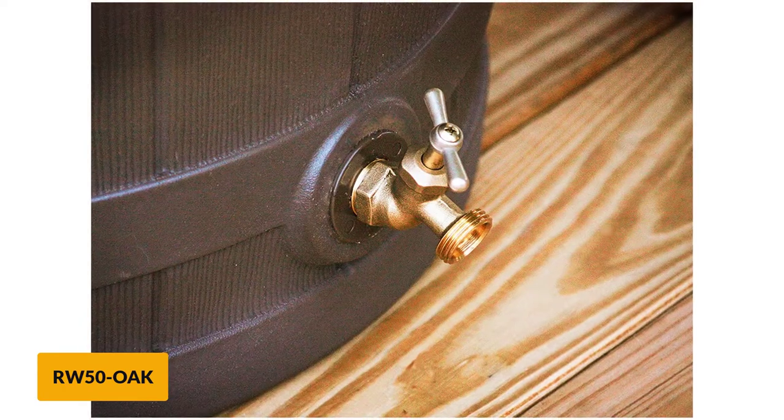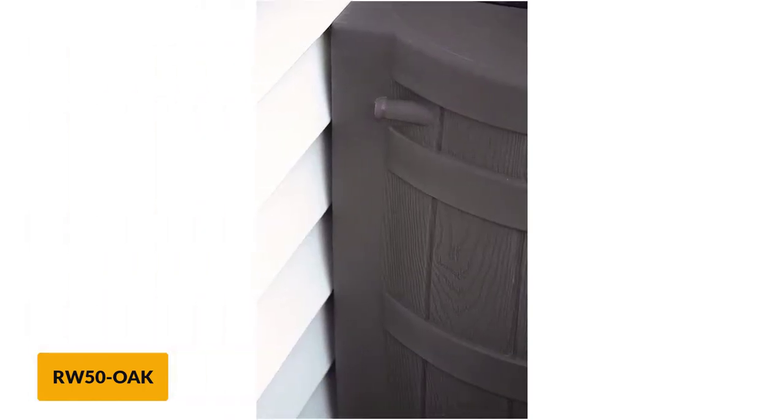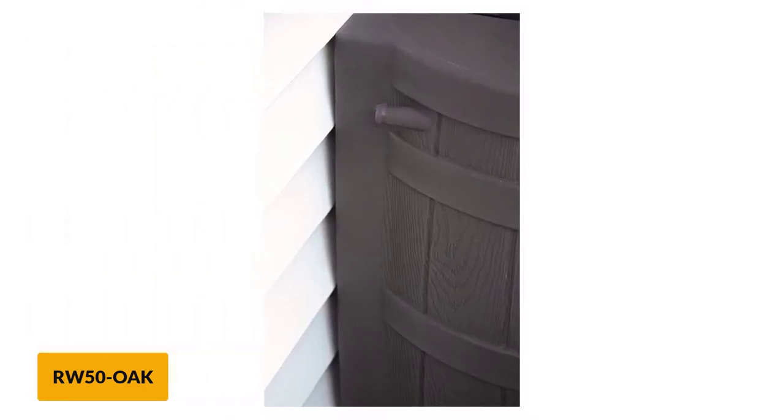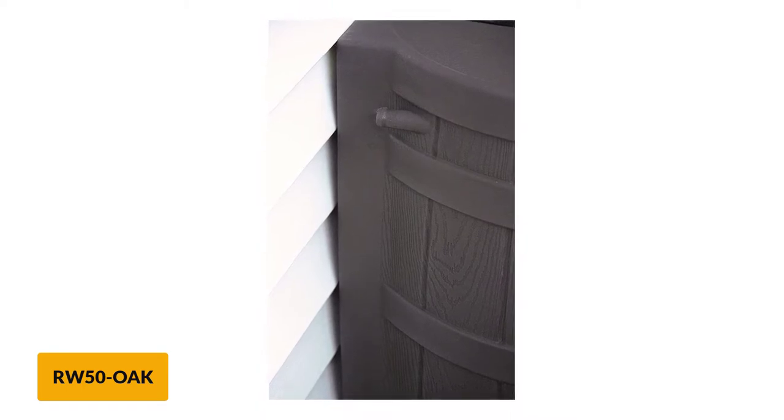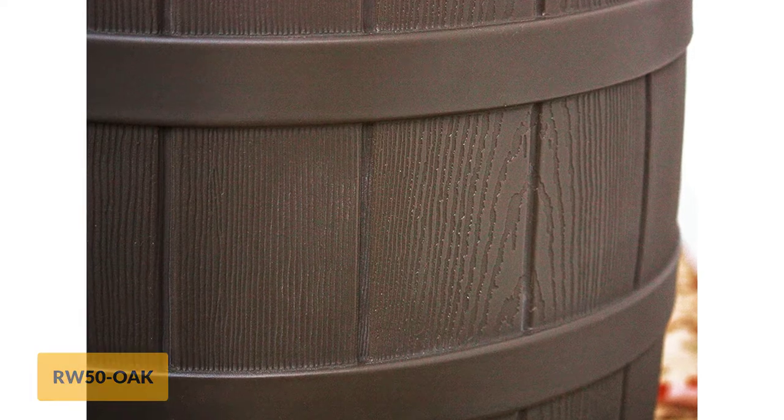Some users said that they drilled additional holes into this area to allow for better drainage. However, if you add dirt to this section, it could fall into any openings. Overflow valves in the back can be drilled out. Connect a hose to the holes to direct runoff somewhere else if the barrel is full.